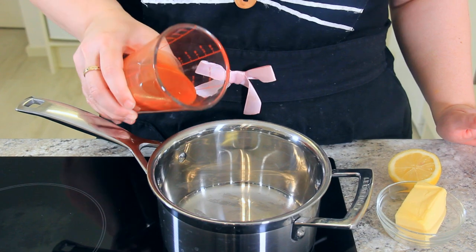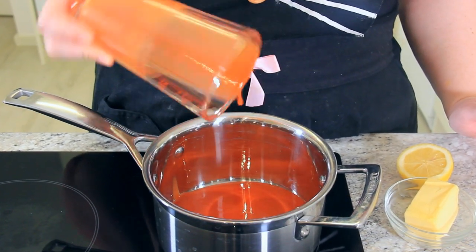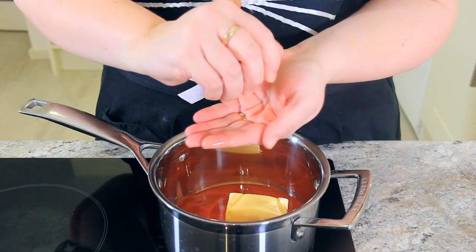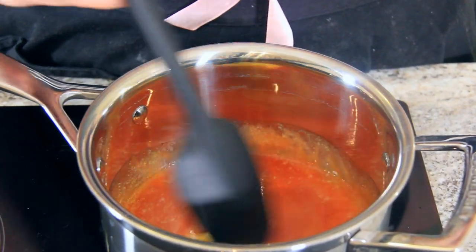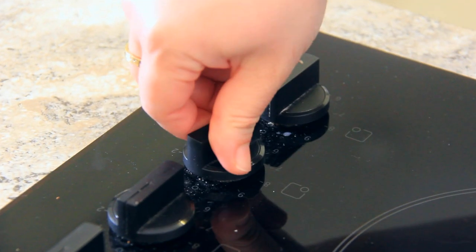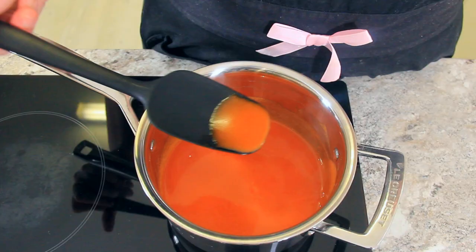With 10 minutes left on the clock, let's make our buffalo sauce. Into a saucepan goes 150 milliliters, about three quarters of a cup, of Frank's original hot sauce. To this we're going to add 75 grams of butter and just a squeeze of lemon juice. The lemon juice just helps brighten the flavors. If you want your wings extra hot, hold back on the butter. Turn that up to medium heat, allow the butter to melt and stir to combine. That's your sauce now done.